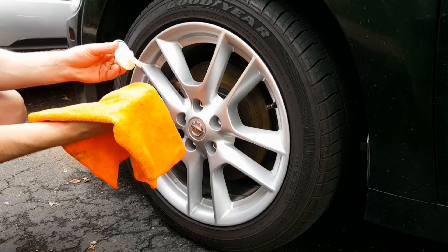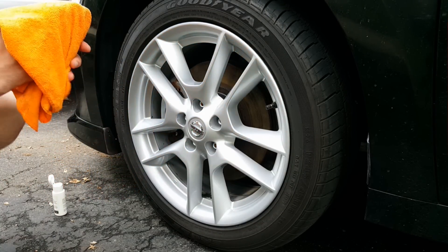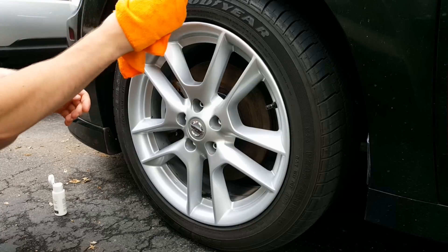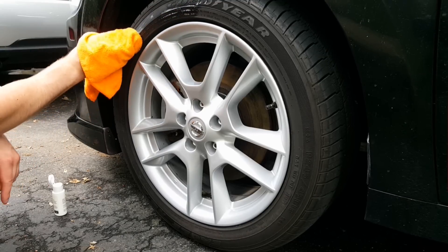The method I'm using to dip my wheels is to spray directly onto the tire wall. To make it easier to remove any excess dip afterwards on the tire, I'm first rubbing some dip release onto the tire. This dip release can be purchased at DipYourCar.com.